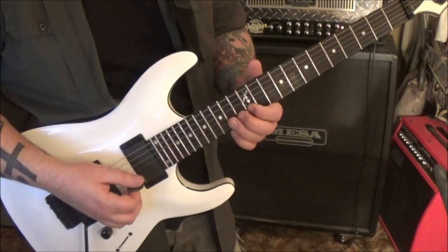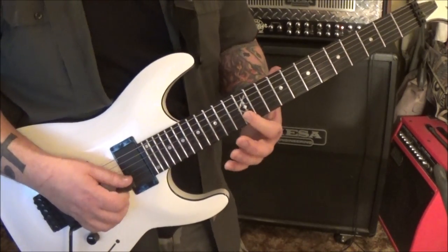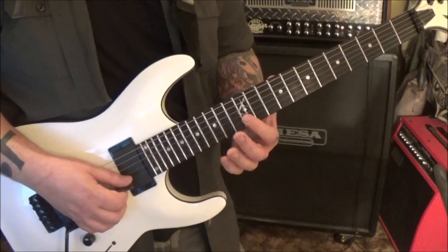3:32 - 12 on the B, half step bend release. So it's a B bending to a C, back to a B.